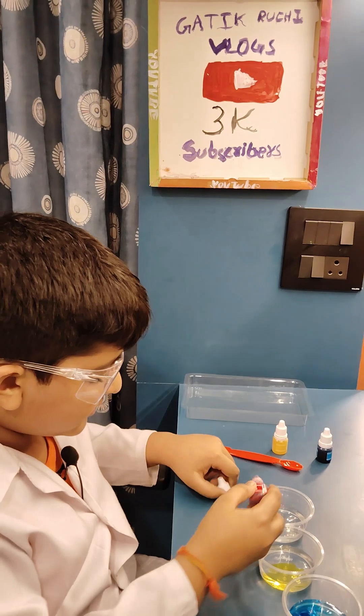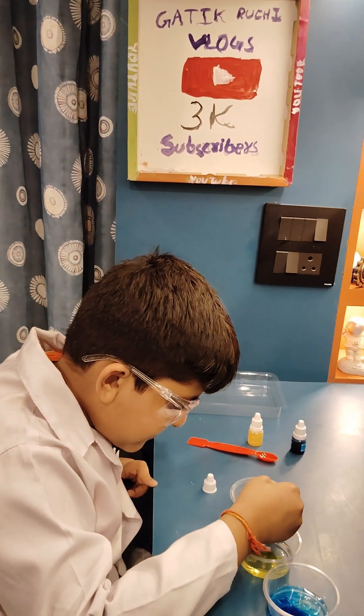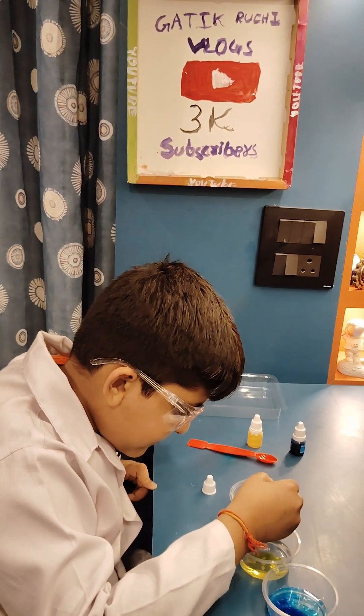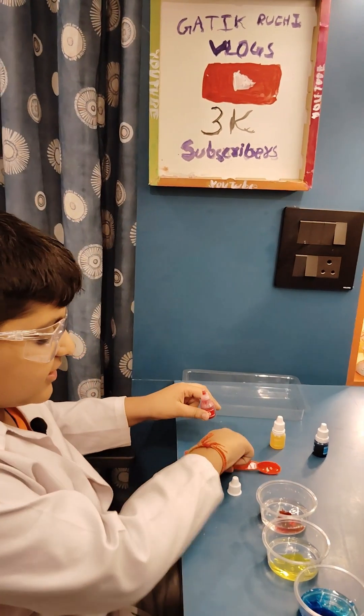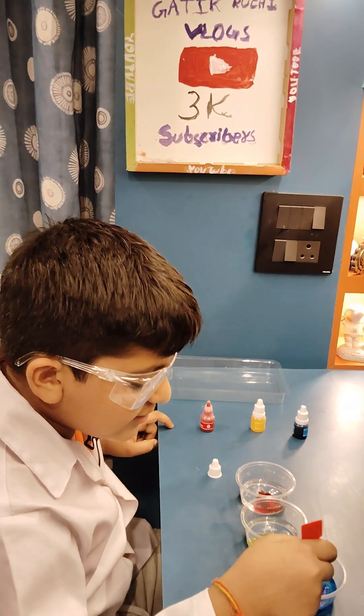Now we will also add red color. We have added eight drops. Now we will mix all the colors.